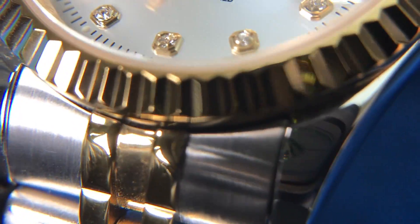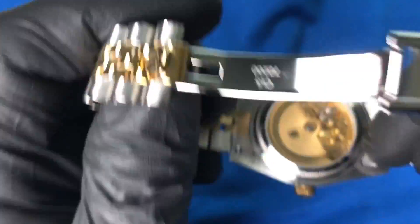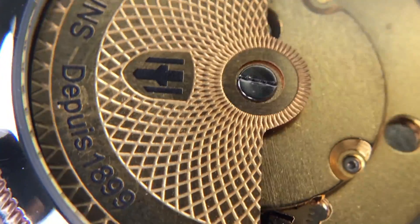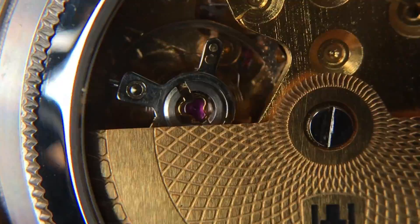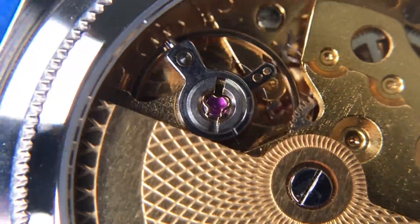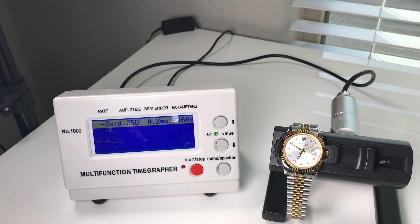Let's get up close on that fluted bezel so you can see the detail there. This watch does feature an exhibition case back which is actually decorated very nicely. We do have a 25-jewel movement with automatic winding as well as manual winding, beating at 21,600 vibrations per hour. Let's throw it on the timegrapher — we're getting minus five to minus six seconds per day, which is very acceptable for the price of this watch. I'm really impressed.